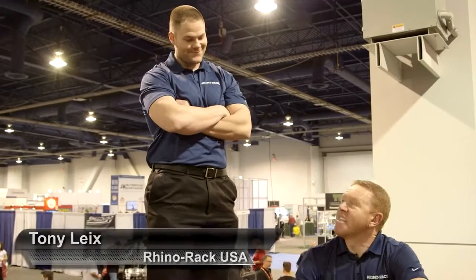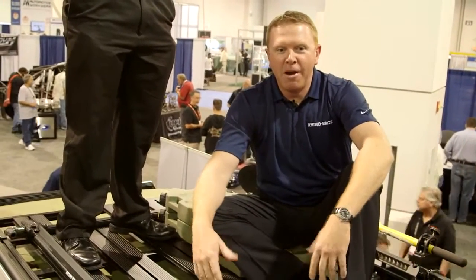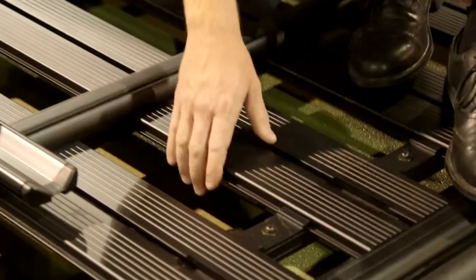We're here at SEMA — you might be wondering why Natron and I are on top of a Jeep. He's not a little man, but we don't mess around with load ratings here at Rhino Rack, so we're supported by the backbone system underneath. Let me tell you about the Pioneer tray that's holding us up here.